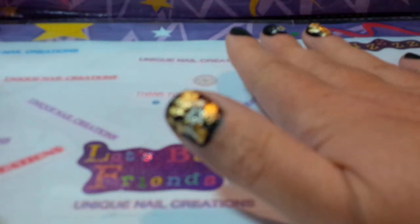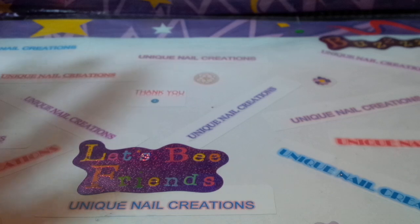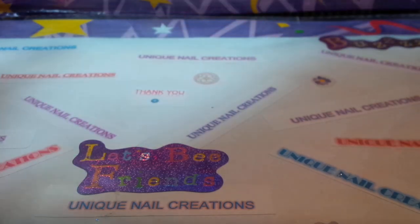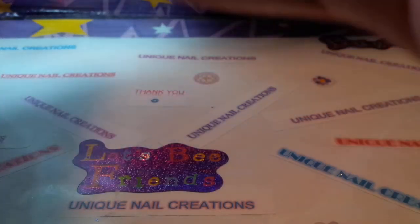Hi everybody, Cheryl here. I'm going to do a swap back review. I went and checked the mail and I got my swap back from Kiana Shuler's Spooktacular Group Swap, so I'm excited to see what's in here. She was actually the first swap that I joined — this was the first actual group swap I had joined. I have a couple more I've joined since then, but I'm excited to show you this.